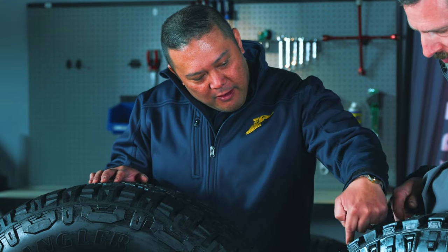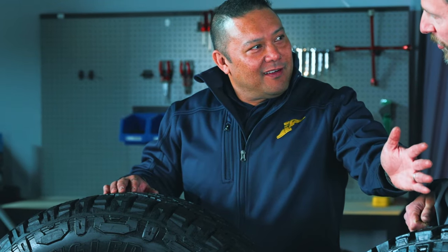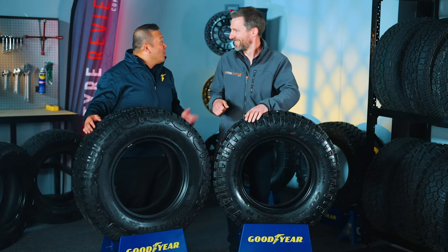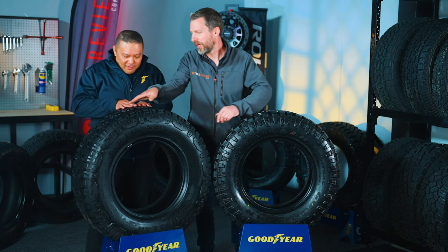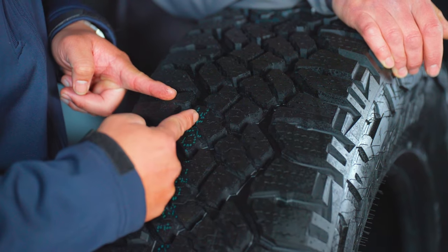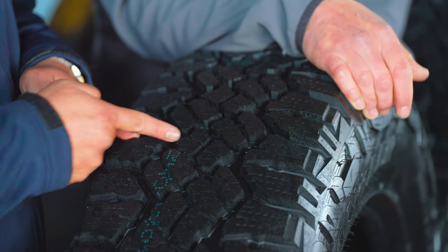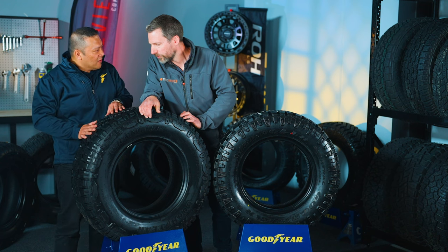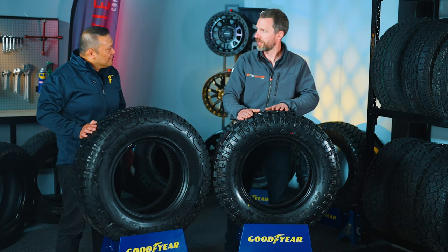If you look at the way the sipes are aligned on the new tire, you've got siping going up this way, going down that way, and then going that way. On the old DuraTrac you've got siping going up one way and one going the other way. So now the siping is aligned, and this is to make sure that we also pass the Three-Peak Mountain Snowflake rating. The new RT is Three-Peak Mountain Snowflake certified, whereas the old one wasn't.